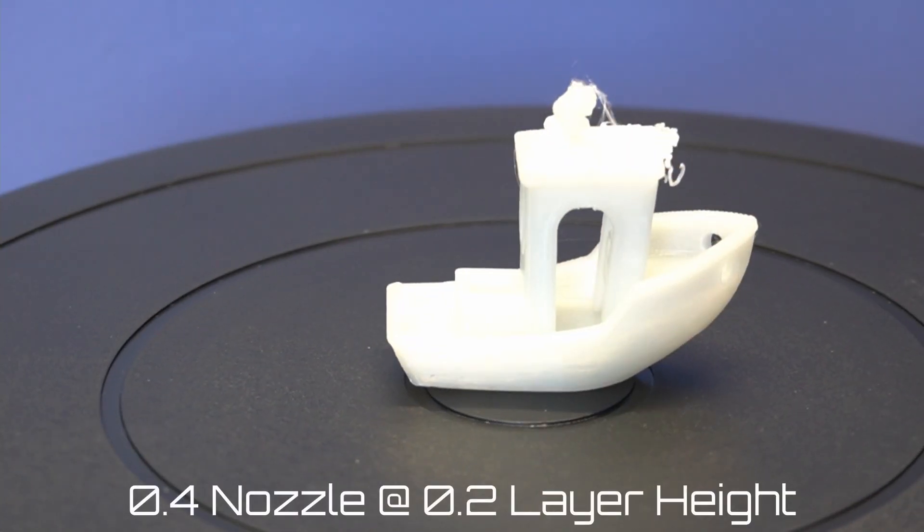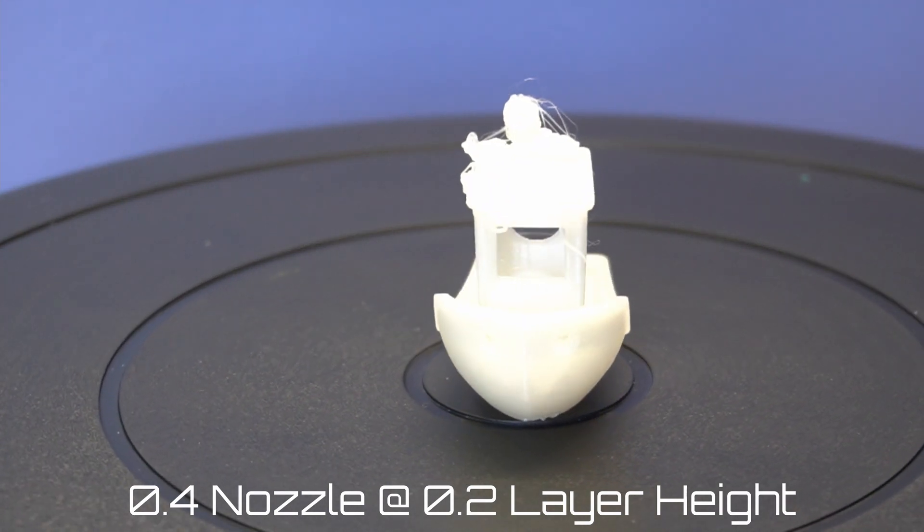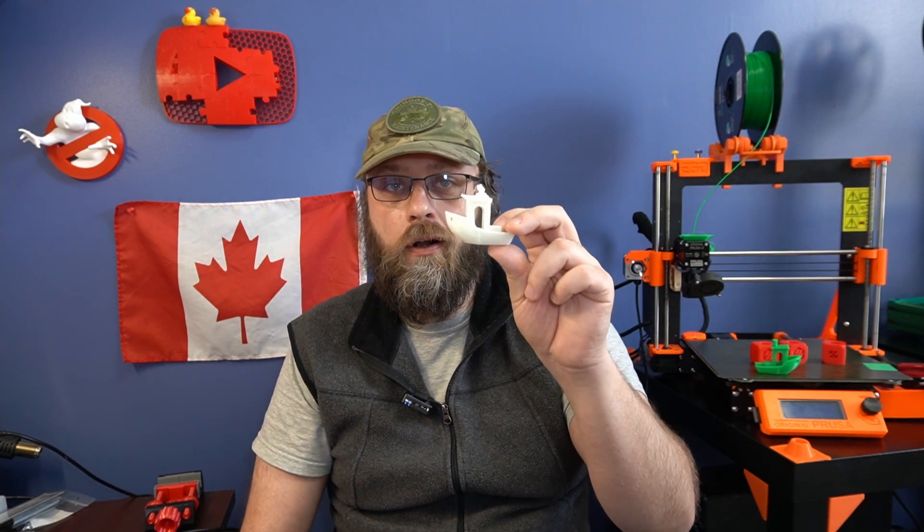Things were going good. Too good. So I decided to throw a real challenge at the Revo. I went back to a 0.4 millimeter nozzle and loaded up a white PLA filament that I have nicknamed the white death. I have never had a print finish from this filament — I swear it was cursed. Most Banshees printed with it would fail about halfway through. This was a tremendous success.